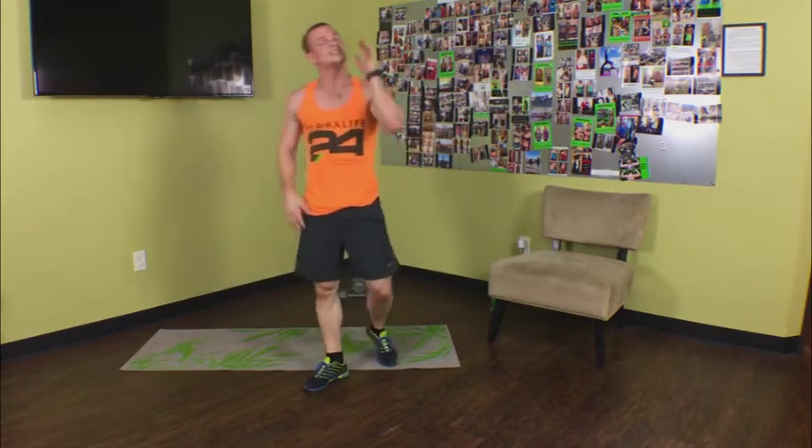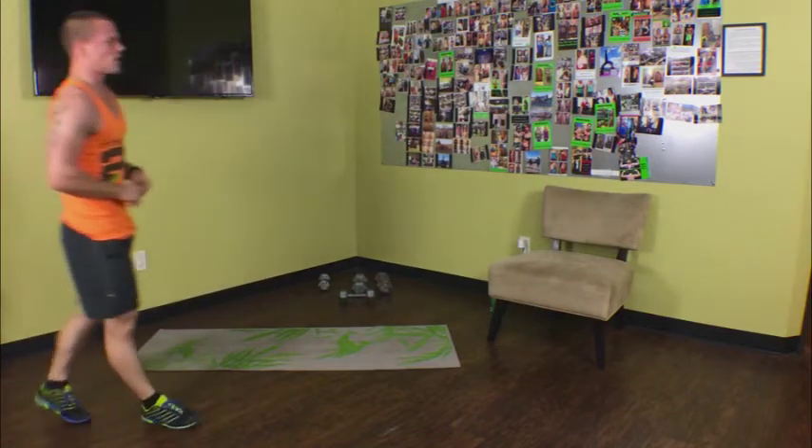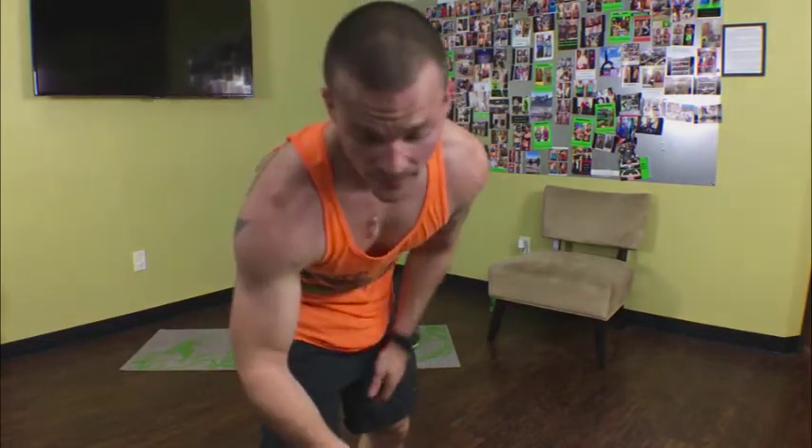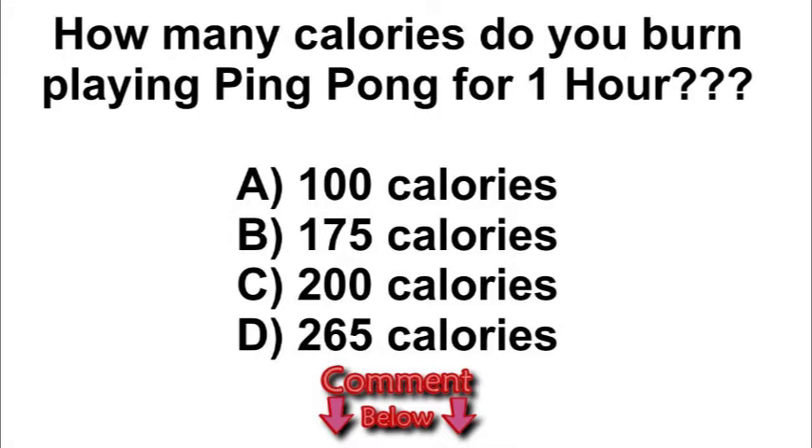We've got one minute to rest. I apologize for the audio — I've got a train in the background and rain coming down. Let's go into question time — get some water. How many calories does it take to play ping pong for one hour? A: 100 calories, B: 175 calories, C: 200 calories, or D: 265 calories. The answer comes at the end of the workout. Put your answer in the comments below, whether you're on YouTube or Facebook.